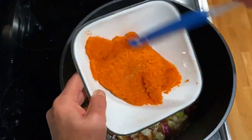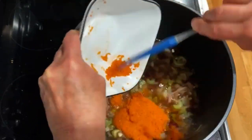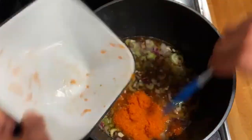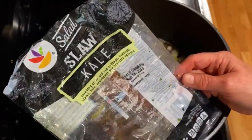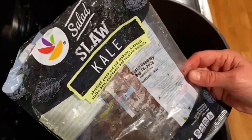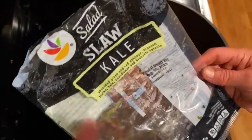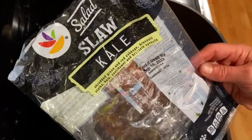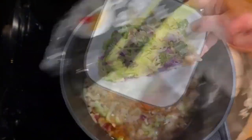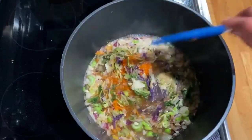Next I'm adding some carrots from the freezer that I needed to get rid of. I also had a slaw mix with kale, shredded green and red cabbage, broccoli stalks, cut kale, cauliflower, and Brussels sprouts. When it was getting towards the end of its life I just threw it in the freezer because I wasn't going to use it up. I'm throwing that into the pot — you can already see the vibrant colors.